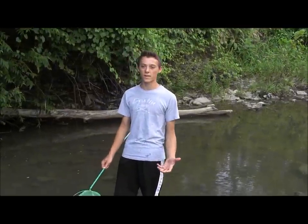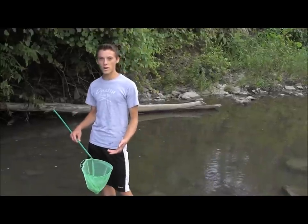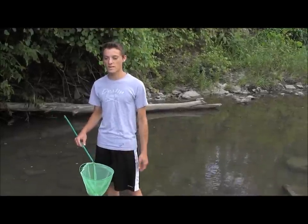Hi guys, I'm back at the local creek and I'm going to show you guys how to catch crawdads with the dip net today. Right here I have a little butterfly net, I got it for a couple bucks.